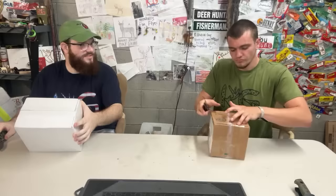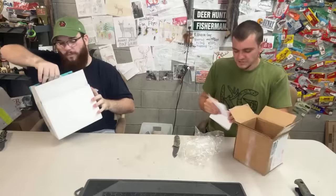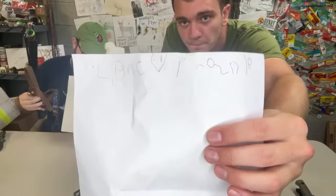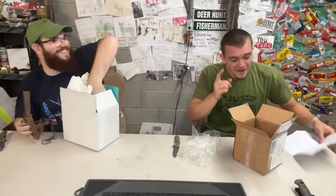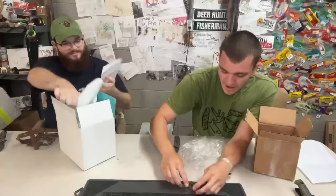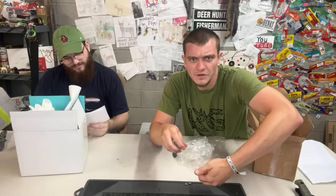This one is from Nathan Gasaway — he's from Kentucky. In here I got a letter so I can see who it's from. We appreciate the spinnerbait — and it's a really nice one. He also sent some tiny tubes that are going to be amazing for trout and bluegill, and some sinkers. That's pretty sick.